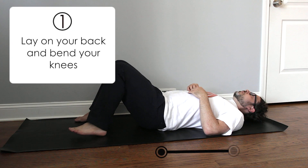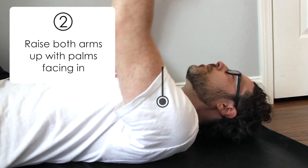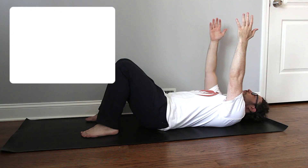Lay on your back, bend the knees, and place the bottoms of the feet on the floor. Raise both arms up so that the palms of the hands face each other. Take a deep inhale.